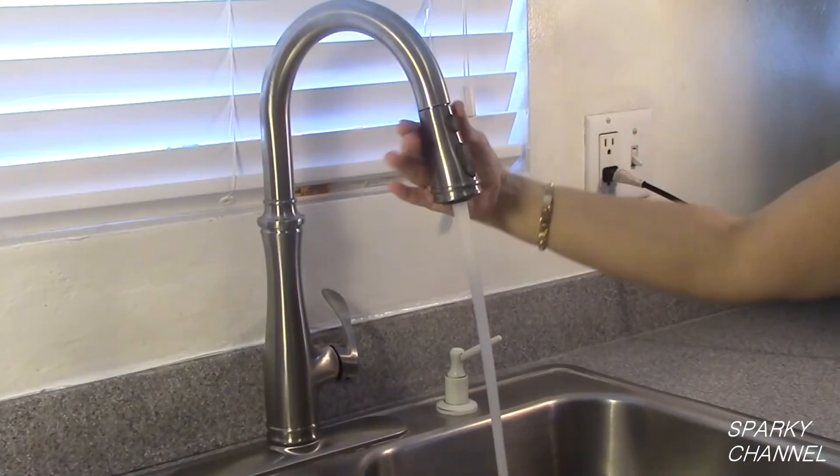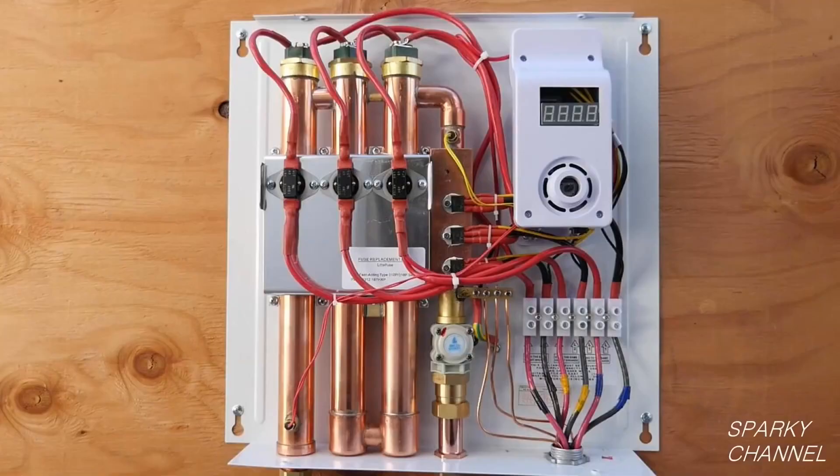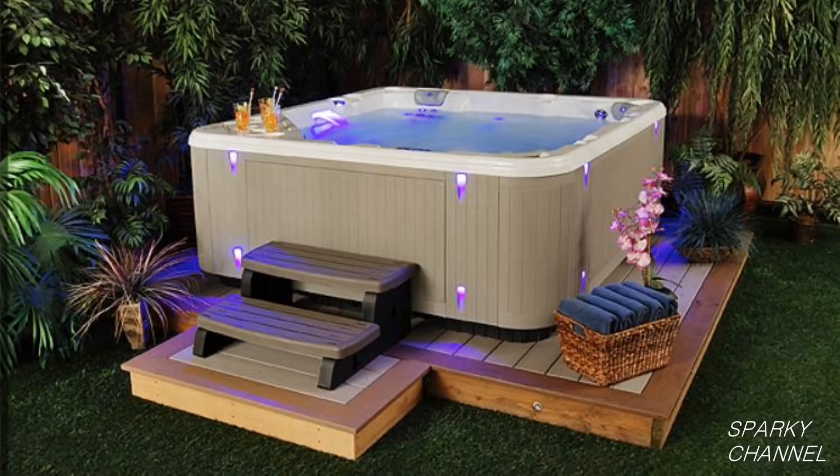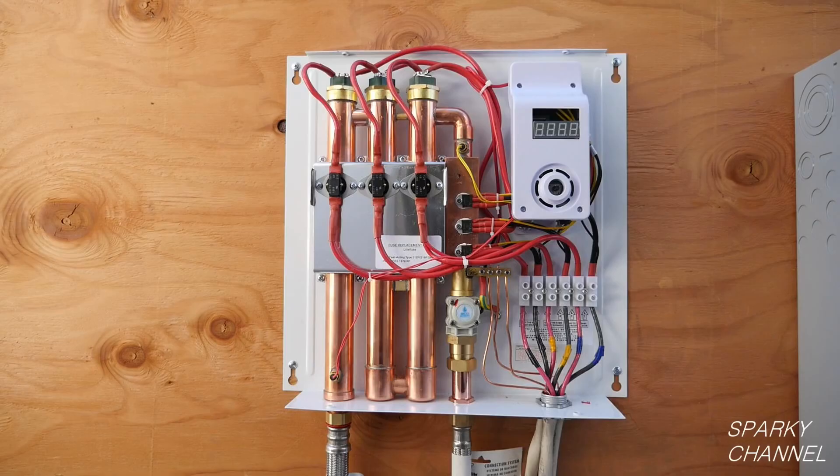When this unit is used as a whole-house water heater, the unit will be turned on whenever somebody turns on hot water anywhere in the house. When the unit is used for point-of-use service, such as for heating the water to a jacuzzi tub, the unit is only turned on when the hot water for the jacuzzi tub is turned on.